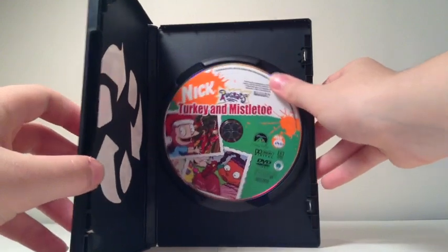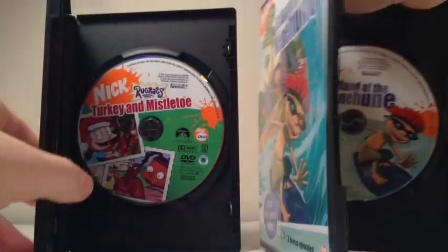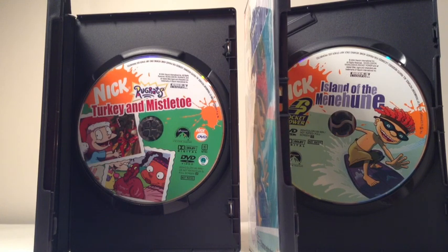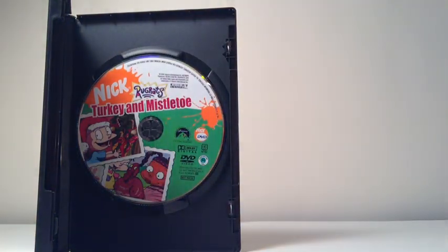Now for the disc art — bringing in the Island of the Menehuni disc, it's basically the same thing. They're basically reminiscent of their cover art. Though unlike Halloween for the Rugrats Holiday Celebration, which was reissued, I'm guessing they just left Turkey and Mistletoe with its original disc and cover art, while they reissued Halloween and put the reissue disc with the original cover art. So that's just my theory. I may be reviewing Island of the Menehuni soon, so just keep an eye out for that.